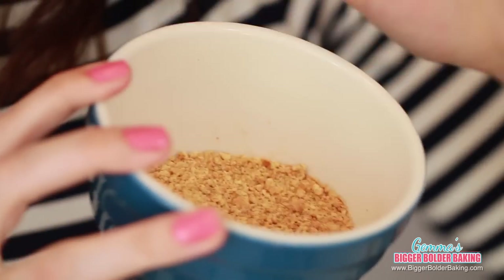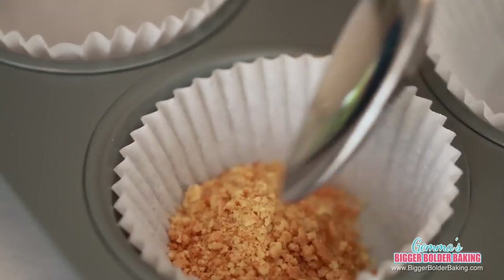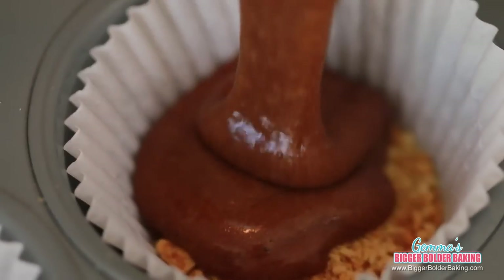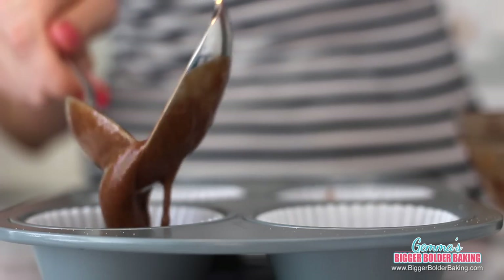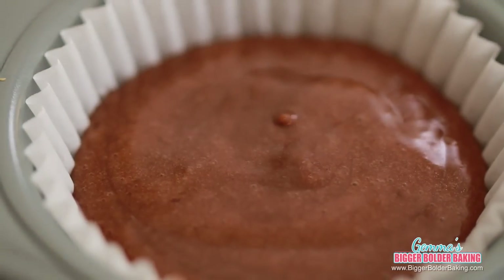To make our s'mores cupcakes, I have some crushed graham crackers. If you don't have graham crackers, it's totally fine — you can use digestive biscuits, vanilla biscuits, or rich tea biscuits. I love these because they're nice, sweet, and kind of buttery. We're going to take a spoonful of cookie crumbs and line our cupcake liners. This chocolate cake doesn't rise very much, so you can fill the liners very generously — pretty much all the way to the top. We're going to hold off on the marshmallow until after they're baked.